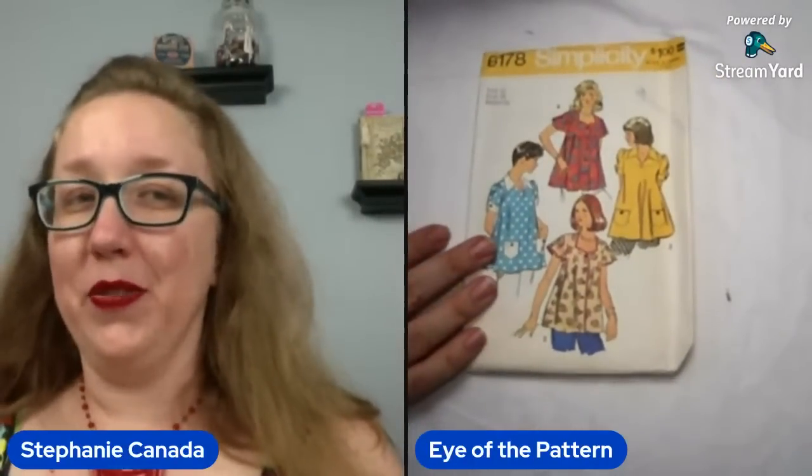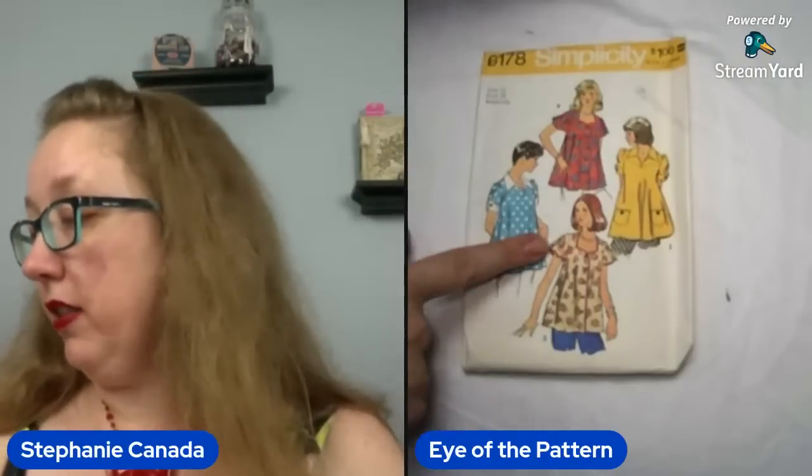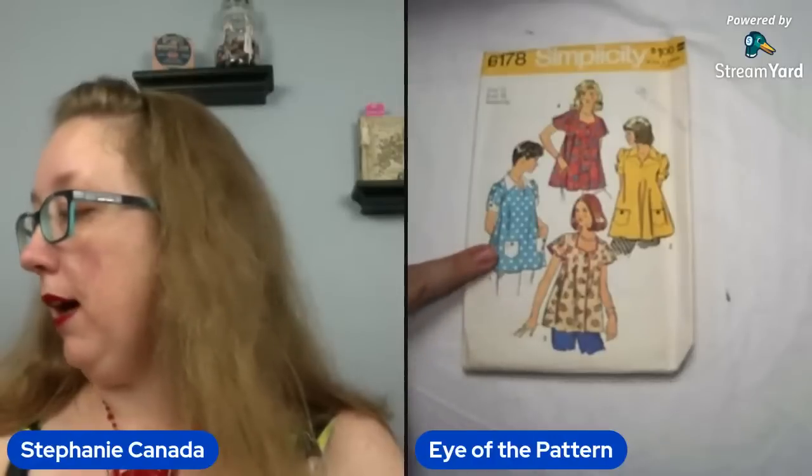Simplicity 6178 — we are looking at size 16, bust 38, and this is a maternity top. It's actually got kind of nice lines, believe it or not — it's got a flutter sleeve, front button, pockets. You could do like a modified sweetheart. Those are all pretty cute little details for that little maternity top. Not bad. 73.